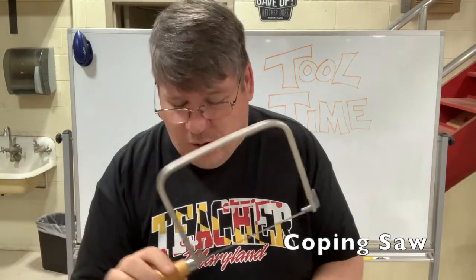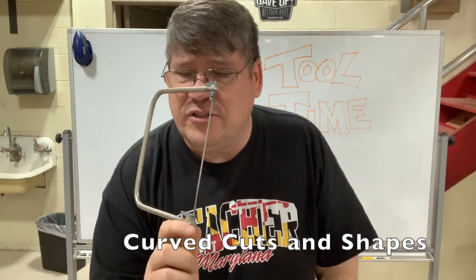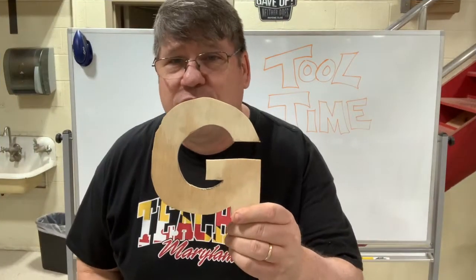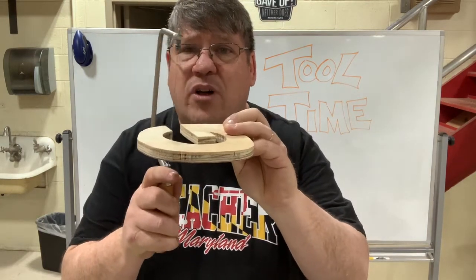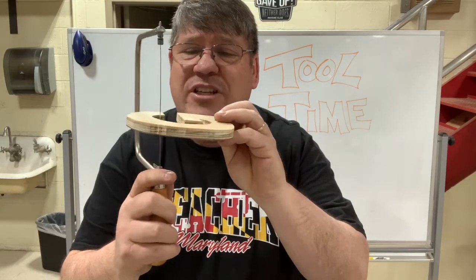I have a special kind of saw here called a coping saw. The handsaw is used for cutting straight cuts, while a coping saw would be used for cutting nice curved cuts. For example, here is the letter G, drawn out on a flat piece of wood, and we could use the coping saw to cut all of these nice little curves. The coping saw is used for cutting curves, much like a scroll saw, which is a power tool.